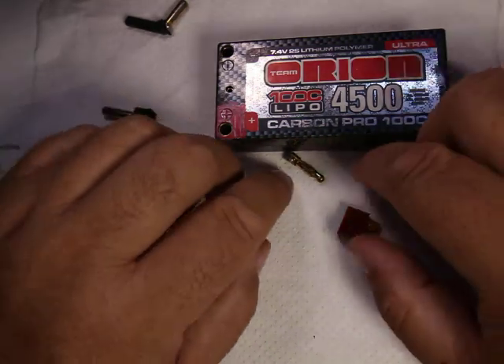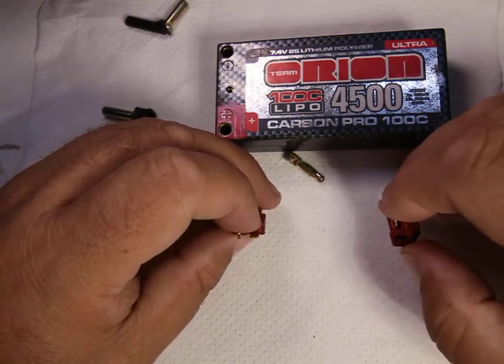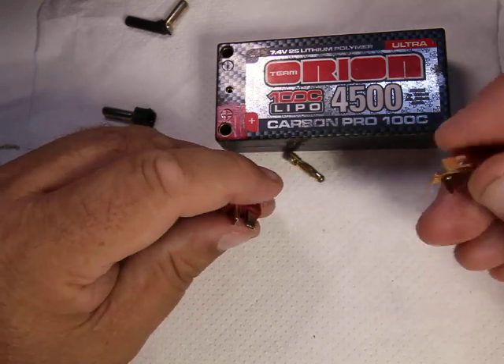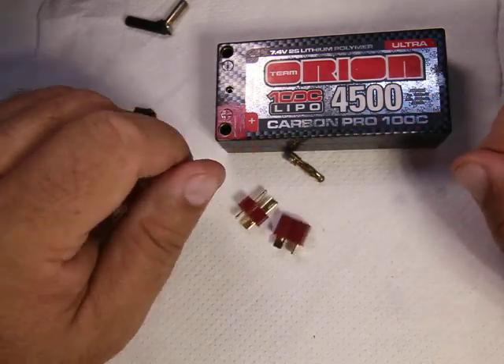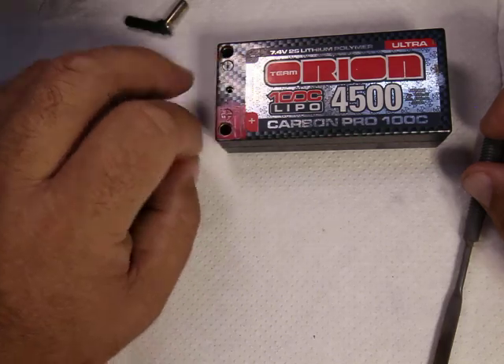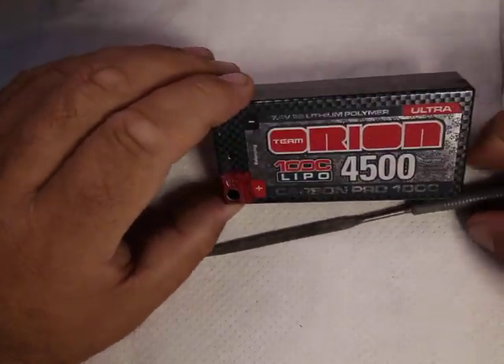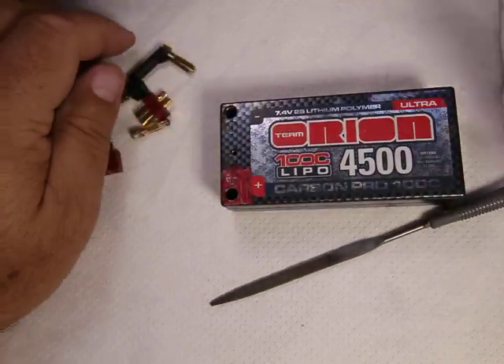Anyway guys, that's my review and comparison on these. If you have any questions please leave a comment and I'll respond. If you like my videos please subscribe to my channel — and if you don't like them, subscribe anyway so you can find out when a new one comes out and make fun of me. Alright guys, we'll talk to you later, take care.